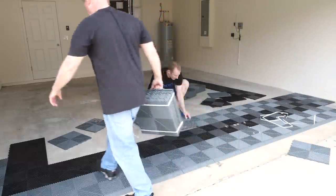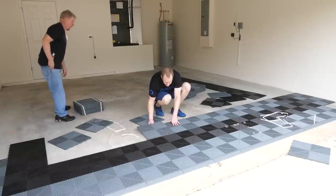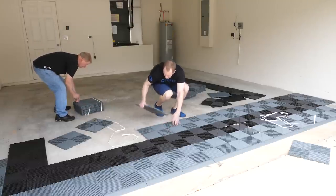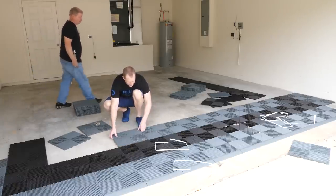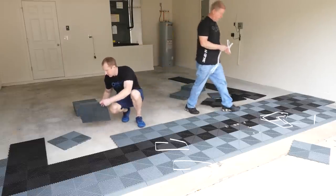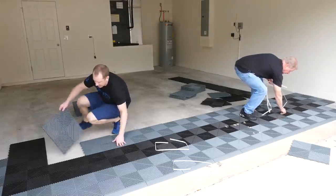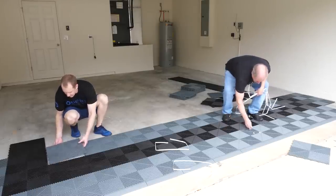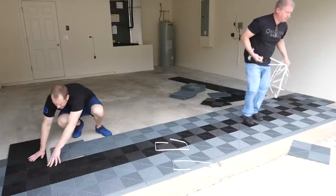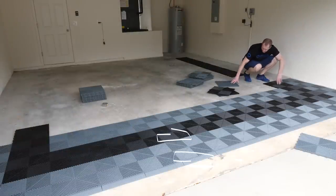One thing I'd urge you to do when designing your floor: when the floor designer gives you a tile count, round up significantly. I know this is expensive stuff, but you're likely going to screw up some cuts, and you'll also find other applications where extra tiles make sense — like around a cabinet installation. I'd suggest having extras on hand.